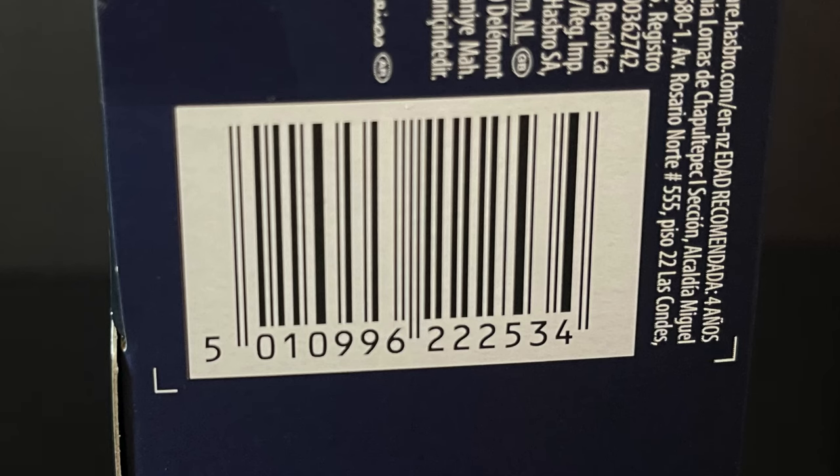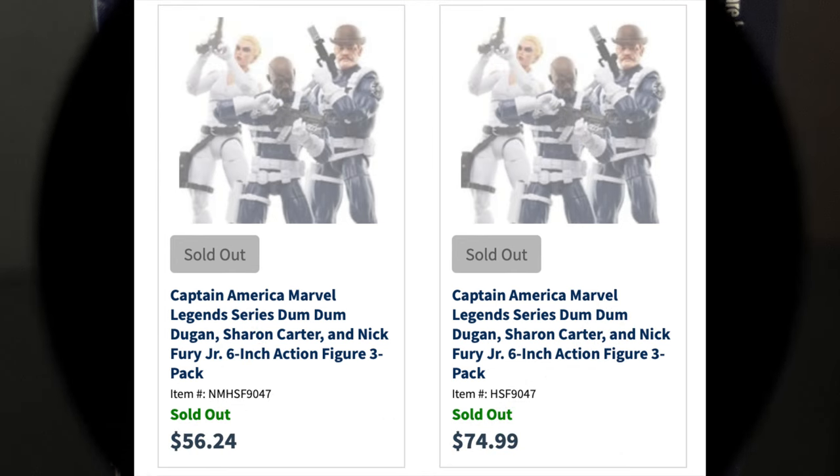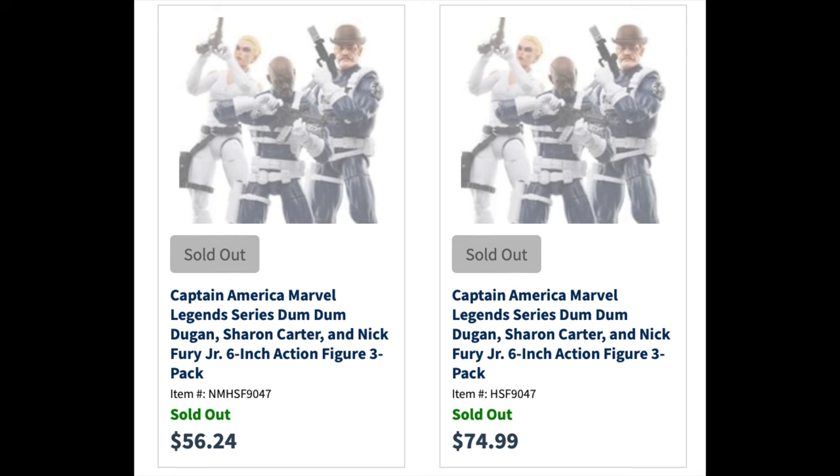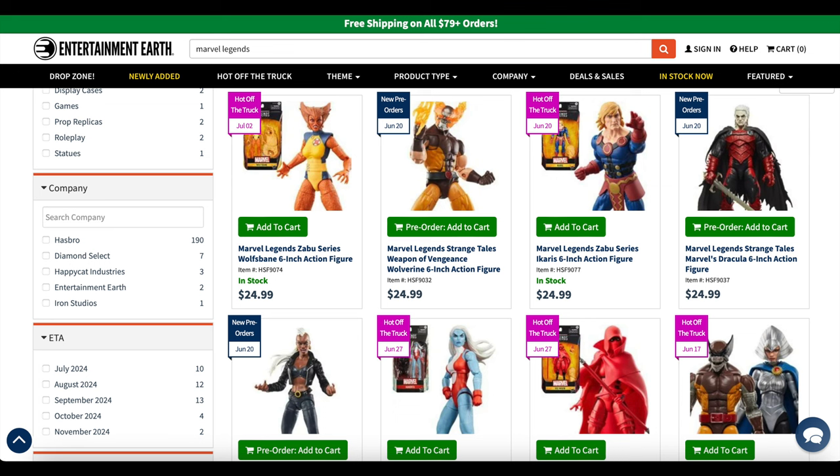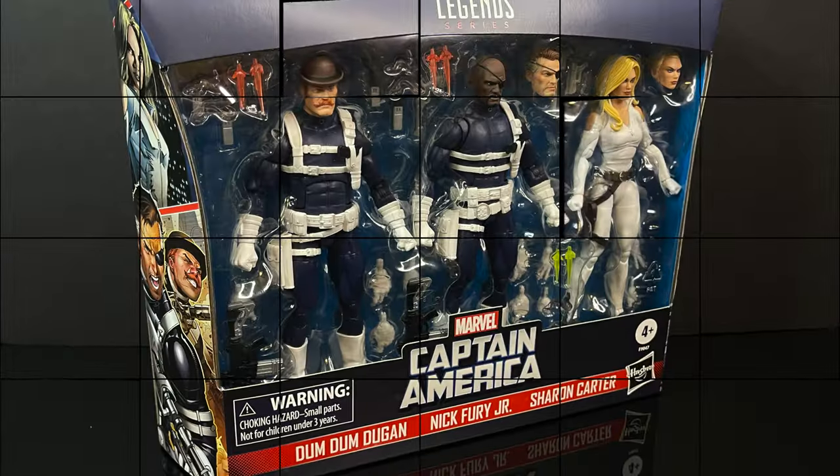Mine came in from Entertainment Earth, and I would say go to Entertainment Earth and grab one for yourself. However, unfortunately at the time of this video it's now sold out. But if you're interested, my links in the description below will give you 10% off anything that is in stock — and that's key, it has to be in stock — plus free shipping on everything over $79. That can include pre-orders, but you'll really only see the savings if the merchandise is in stock. So while I can't help you with this three-pack at the moment, there are lots of upcoming Marvel Legends figures to grab. I'm really excited about that Ghost Rider, and hopefully we'll be taking a look at him soon.